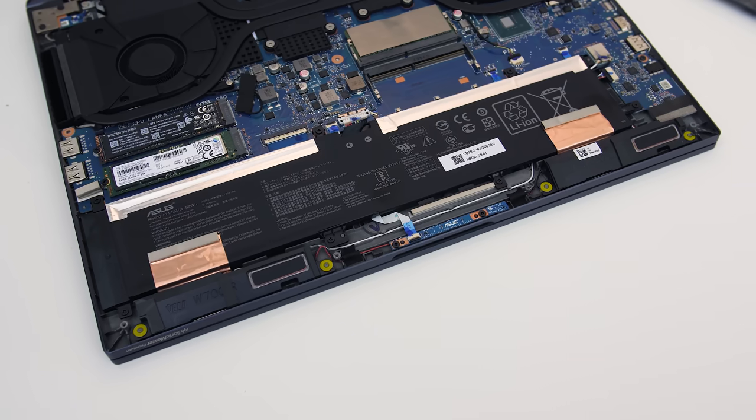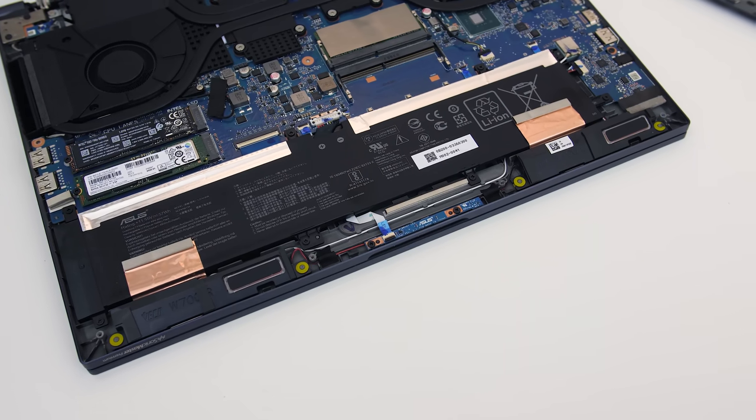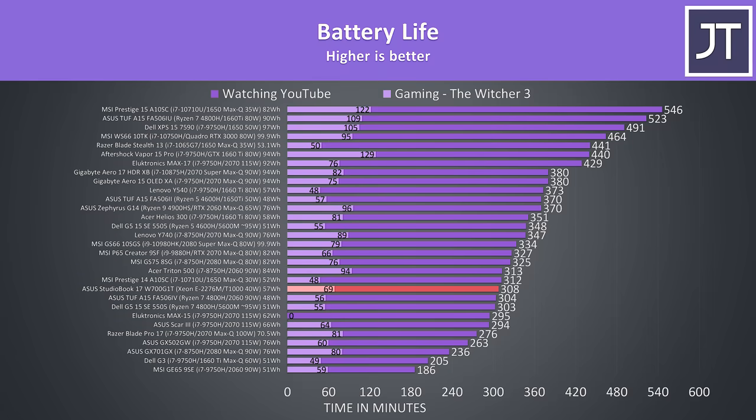Despite the larger 17-inch form factor, there's just a 3-cell 57 watt-hour battery inside. I've tested it with screen brightness at 50%, background apps disabled, and keyboard lighting off — in my YouTube playback test it lasted for just over 5 hours. For gaming, normally Nvidia GeForce Experience caps FPS to 30 with battery boost, however the Quadro Experience app doesn't seem to do this. Despite running at 50 FPS on average which would use more power, we're still able to play for over an hour.